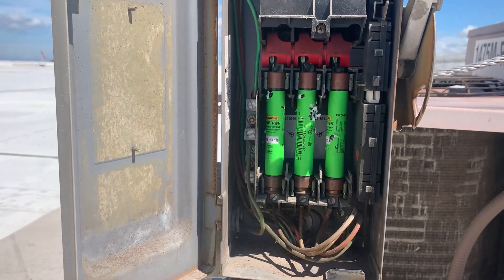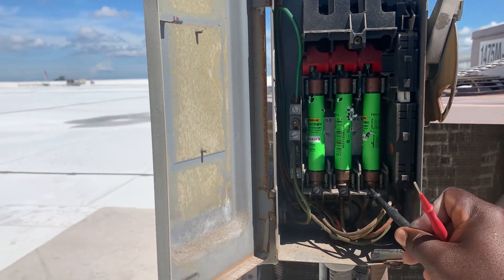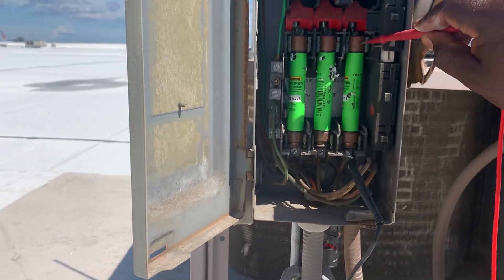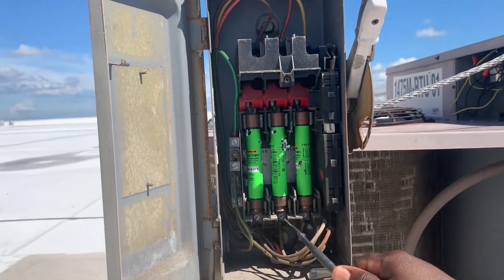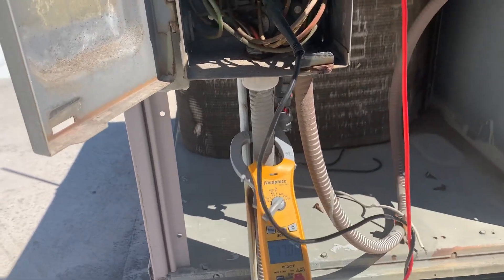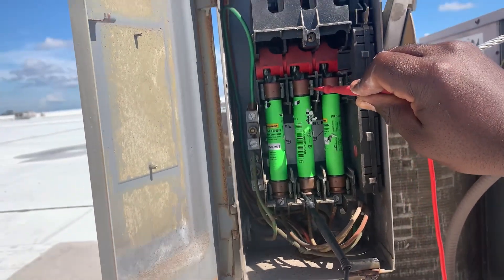So we're going to now check while the fuse is hot. So basically, one leg here. As you can see, there's no voltage across this one, so that one's good. Go to the other one. As you can see, I have voltage across this fuse, so that's telling me this fuse is bad.